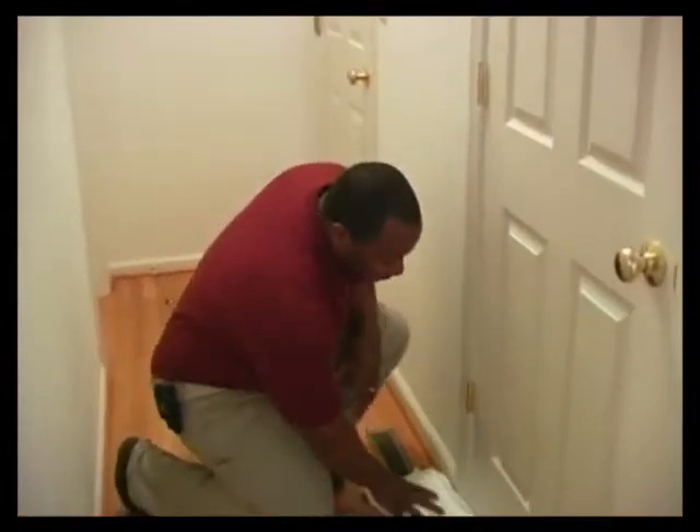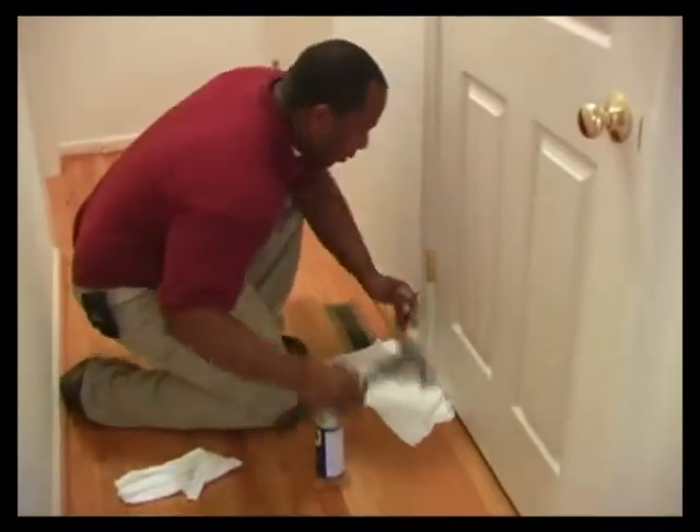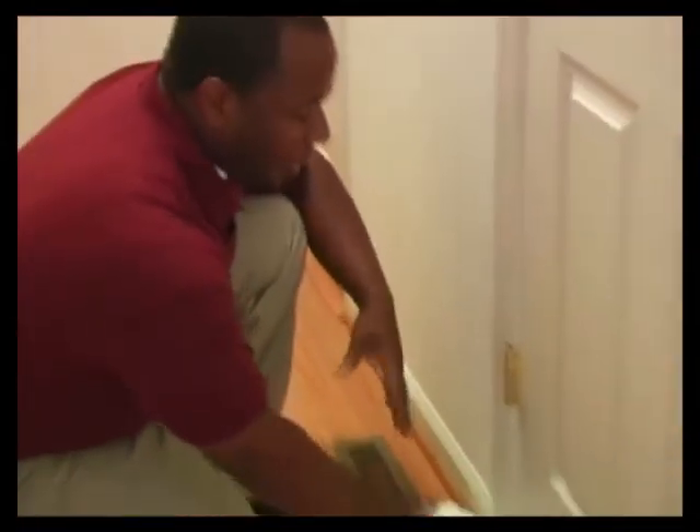The first thing I want to do is lay down a rag on the bottom, because from this door opening and closing so much, it causes a black graphite to build up. I don't want to get any of that on the floor, so I'll just lay the rag here to catch it.